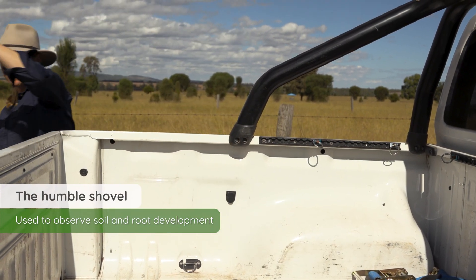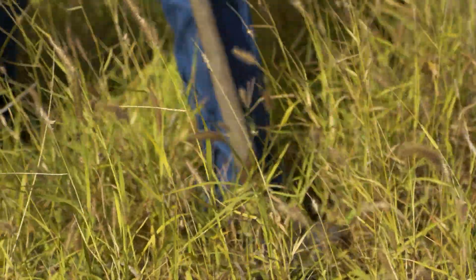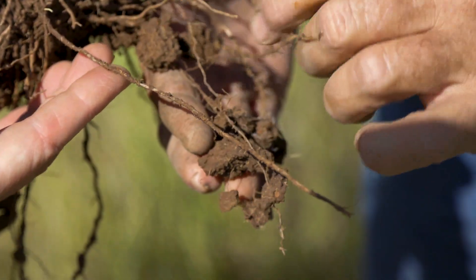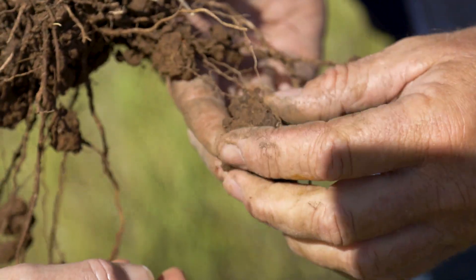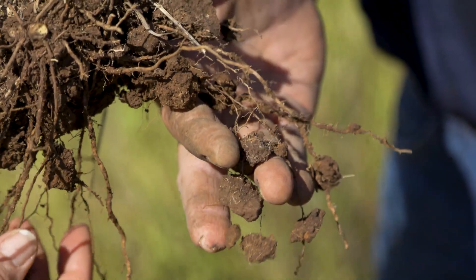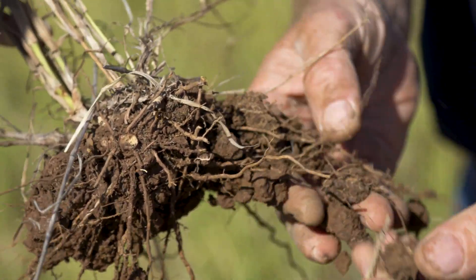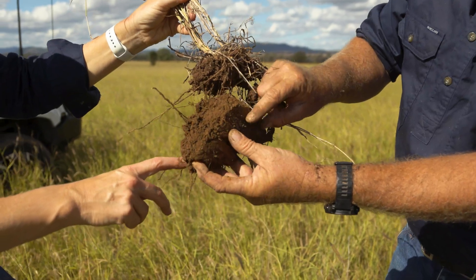Just going out with the shovel is really great. When you dig down, just look at the roots — how are they? Have they gone down and done a right angle? Is that because there's a compaction layer or did they just hit a stone? Are they communicating with the soil? If they've got the dreadlocking on the roots — in a sandy soil, these would be like real big dreadlocks. However, this is a high magnesium soil and most of them got pulled off. You'll also see the layers in the soil as well.